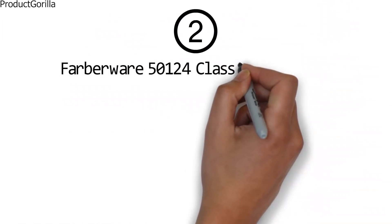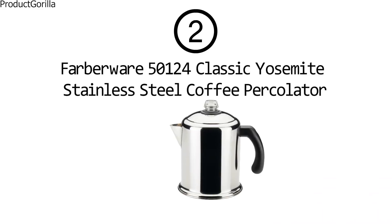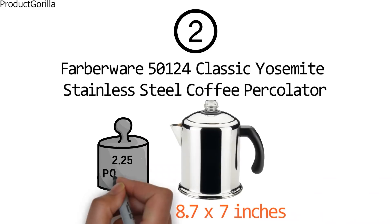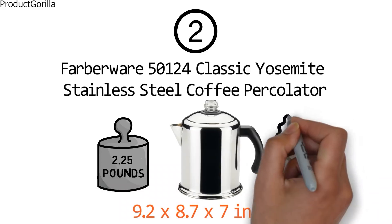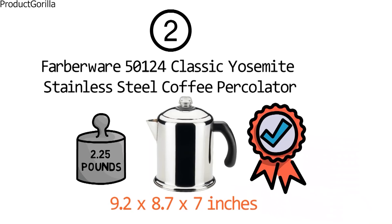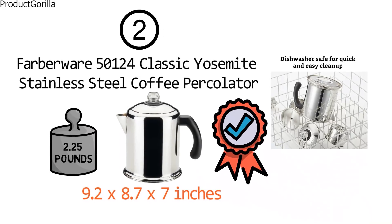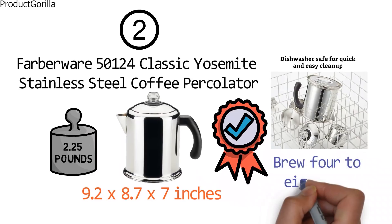At number 2 we have the Farberware 50124 Classic Yosemite Stainless Steel Coffee Percolator. Dimensions of this product are 9.2 x 8.7 x 7 inches and it weighs 2.25 pounds. Farberware has been trusted for over 100 years and this stainless steel percolator continues that tradition for a new generation. Fully immersible and dishwasher safe, the Classic Yosemite is ready to brew 4 to 8 cups of your favorite blends.